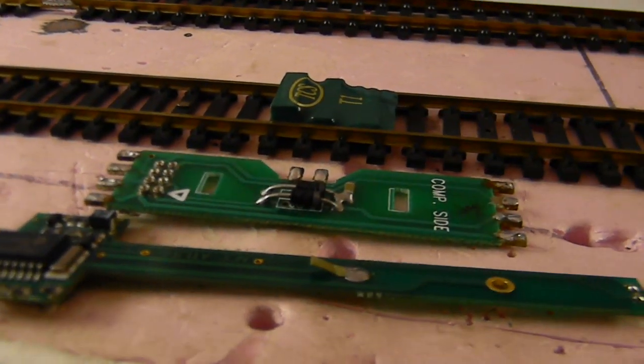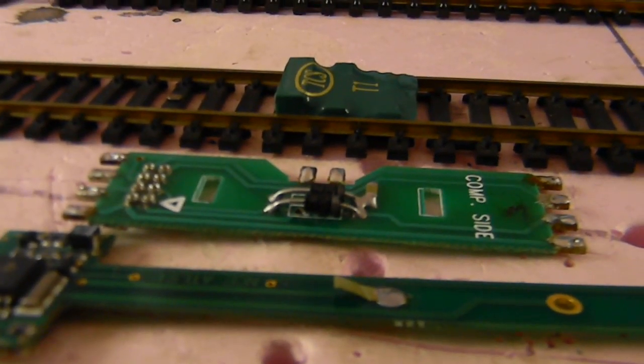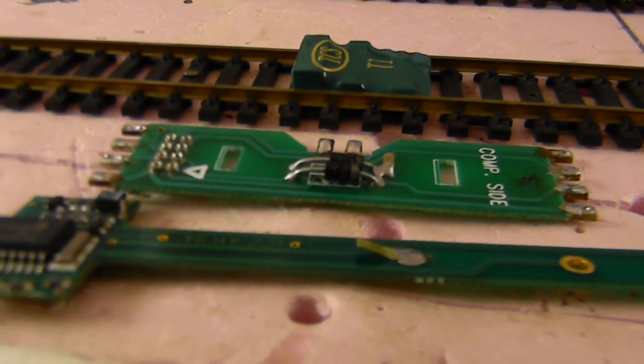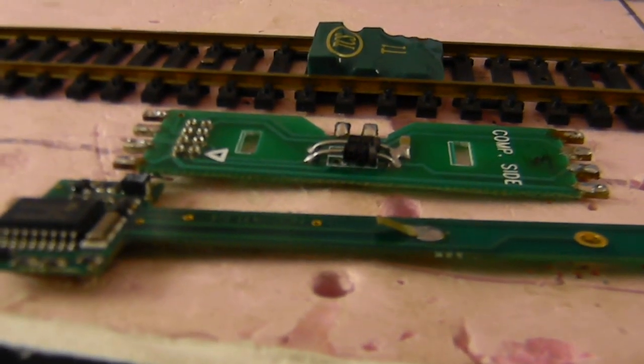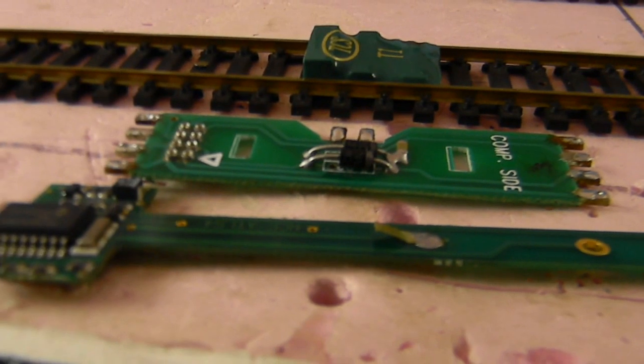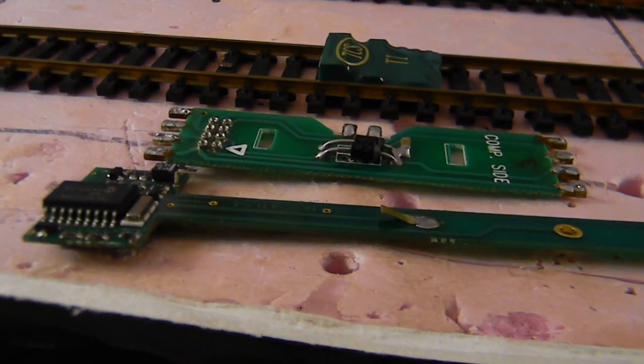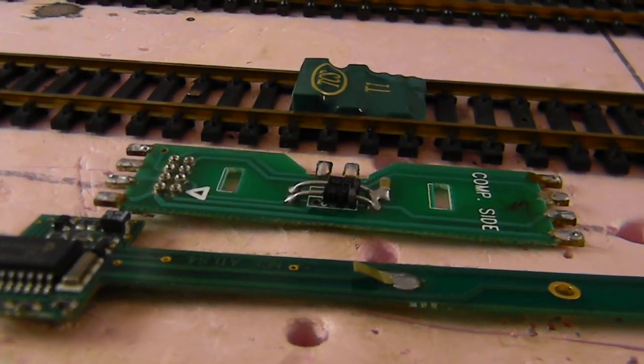Second, I use the Atlas DCC boards for old blue box engines and things like that that don't need extra lighting functions or motor controls. Just basic DCC decoders — I can get the Atlas board style ones for really cheap.